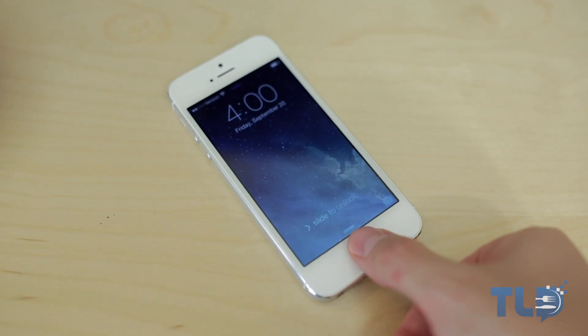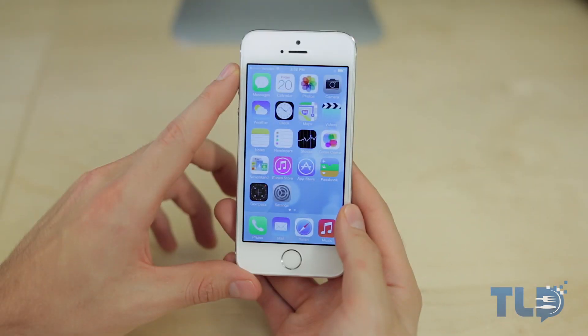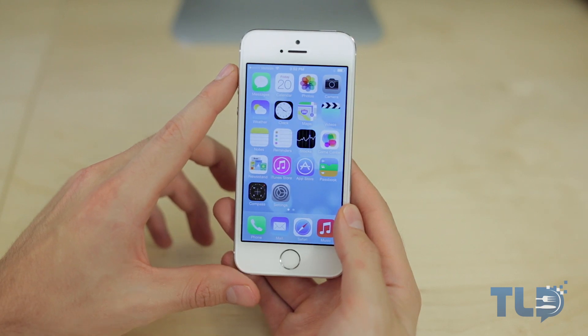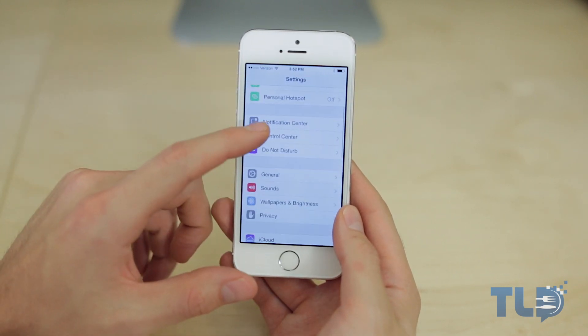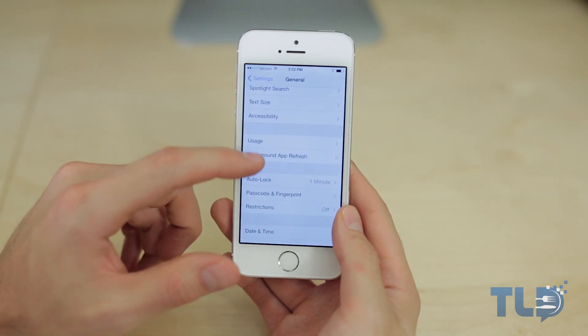You do get the option to enable Touch ID upon first setting up your iPhone, but if you're not comfortable or just don't want to set it up right away, it can be confusing after the fact. So what we're gonna do is head over to Settings, scroll down to General, and from there scroll down to Passcode and Fingerprint.